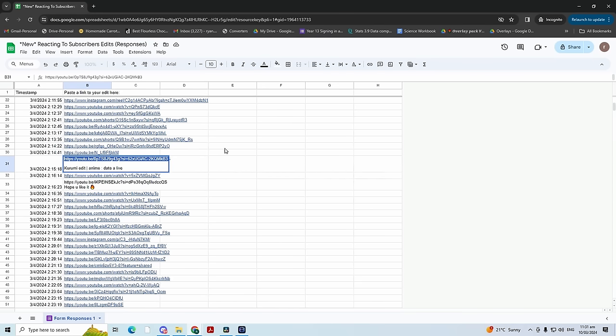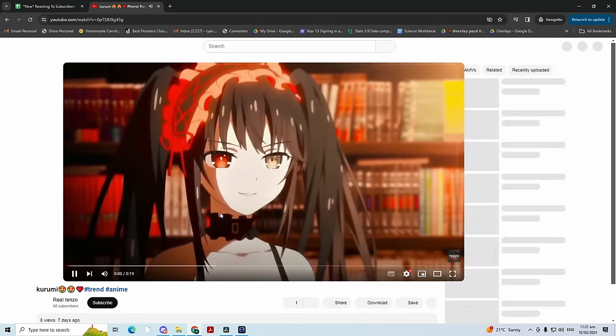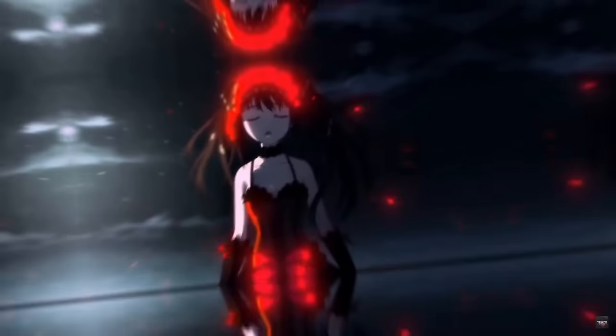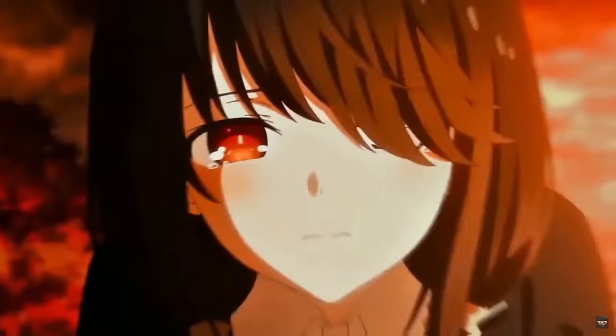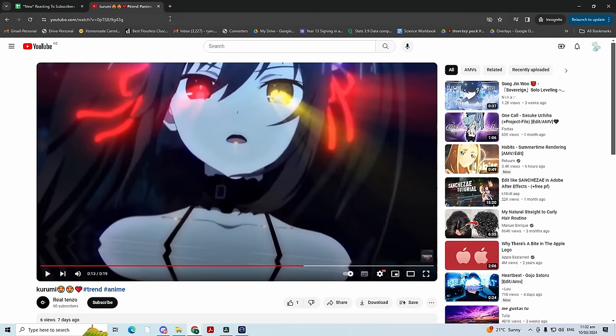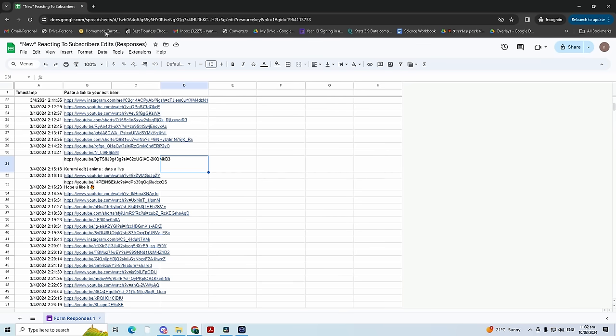Here is our next edit — a Kurumi edit by real Tenzo. Looks really good straight off the bat. Nice, very nice. Very clean, smooth edit. I'm going to say that's like a seven point seven.